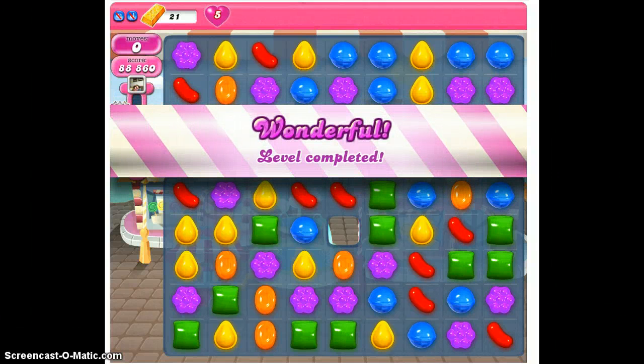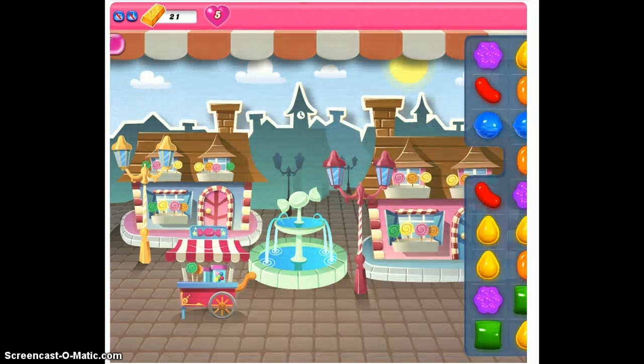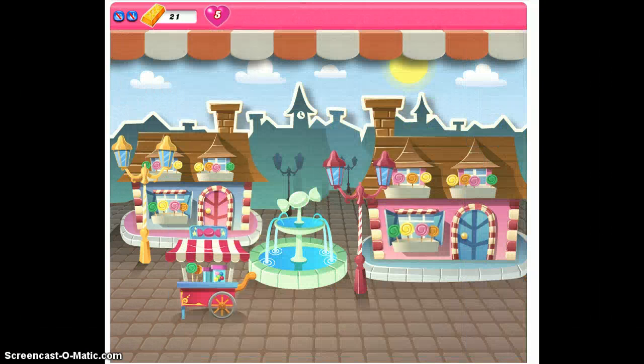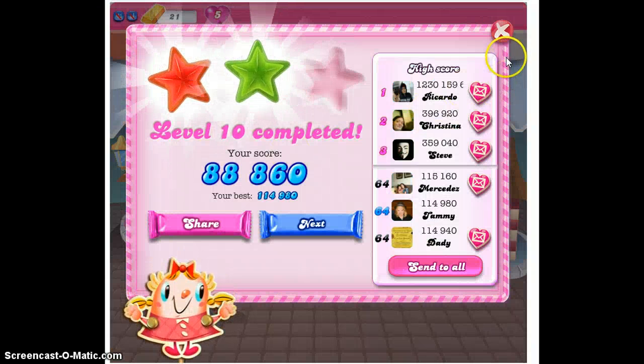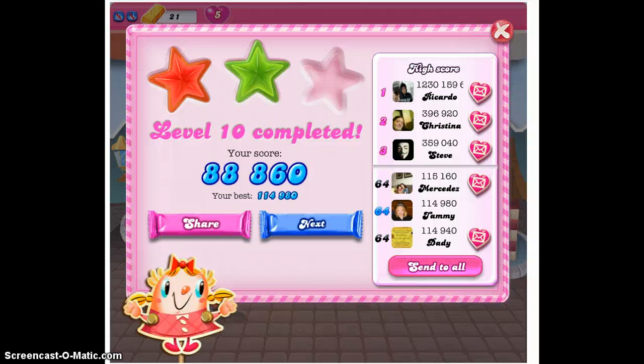Wonderful. I will definitely see you guys across the railroad tracks. We're moving into the candy factory and on to level 11. See you guys soon.